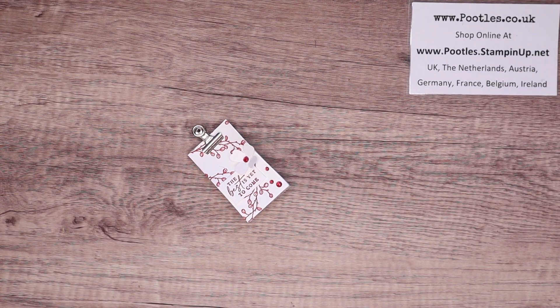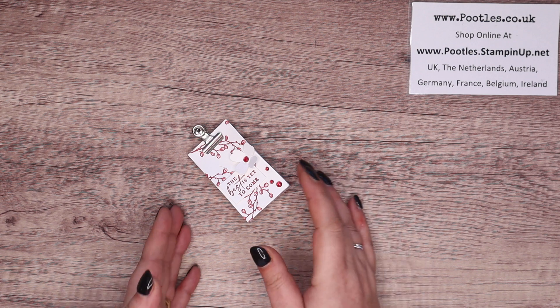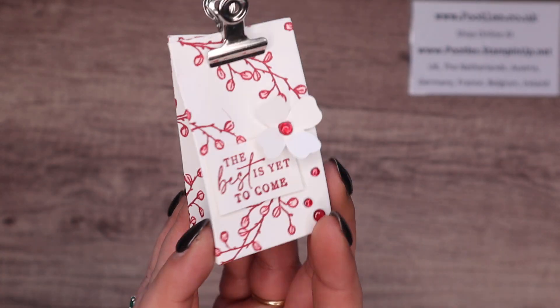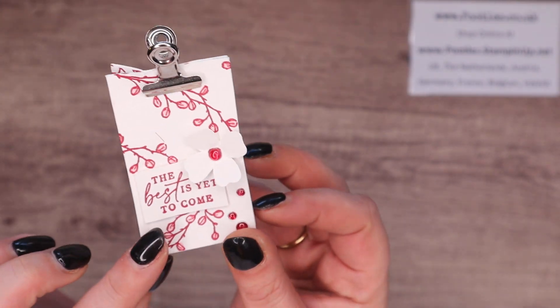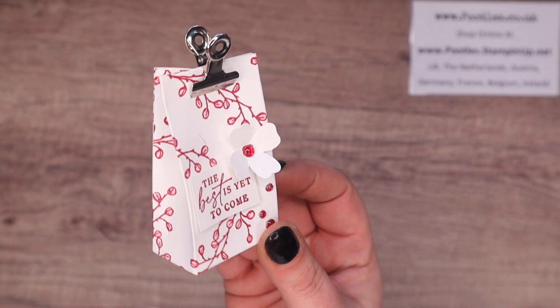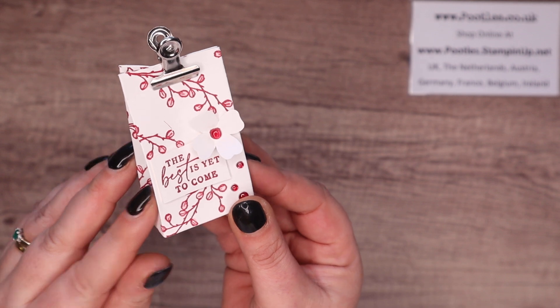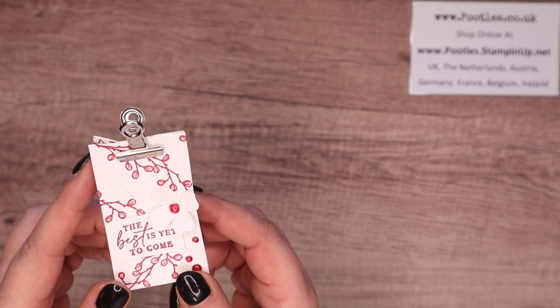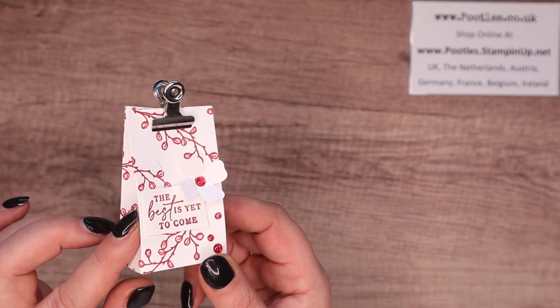Hi there, it's Sam from poodles.co.uk. Thank you very much for joining me today. Today's project is this one — it's a teeny tiny little bag and it's super cute. It would make a charming little favour; put little sweeties in here, maybe tiny toiletries, little things like that, maybe a voucher folded up.